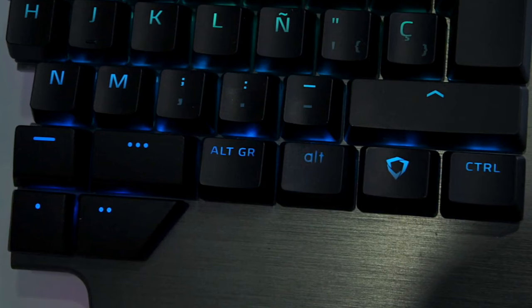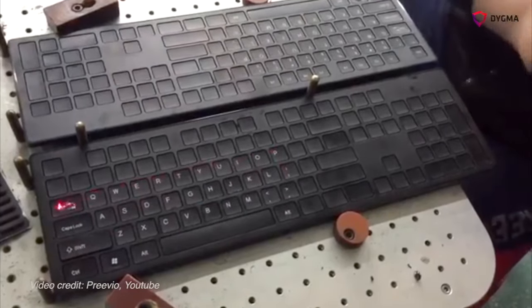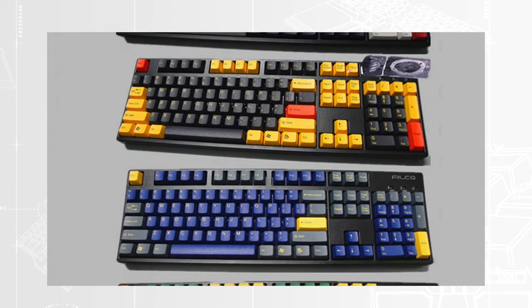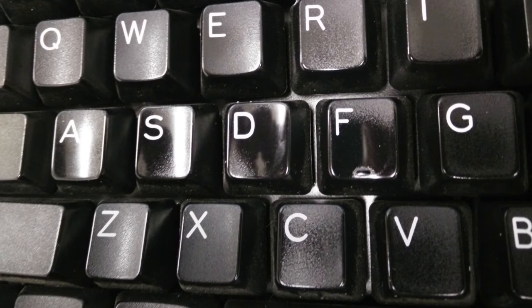The downside for PBT keycaps also comes from their manufacturing process. Since they are made using molds, there are fewer customization options and sometimes they can prevent the correct backlighting of the key. ABS keycaps, on the other hand, are made by a single injection of ABS plastic, then painted, and then the legends are lasered. They offer a wider array of customization options since the finishing is painted, meaning you can paint whatever color you want on your keycap, plus engrave anything you want. On the downside, they are more prone to wearing issues.